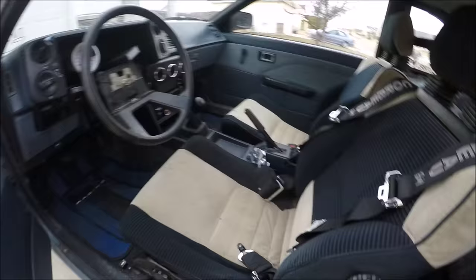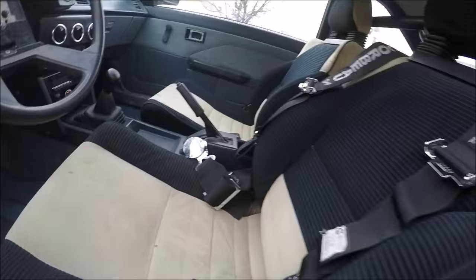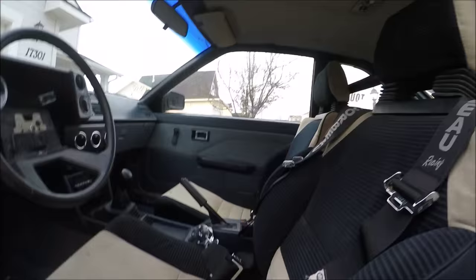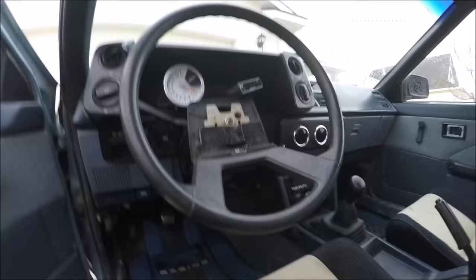This car has a Corbeau harness and some MR2 seats. I'm not really a big fan of the seats — they're dusty, barn find for sure. I'm definitely going to get something that holds better with the harness. It also has a harness bar, which is nice. The harness needs to be wrapped the right way though — I don't think it's done correctly. There's slack on one side and not the other, which feels really awkward.